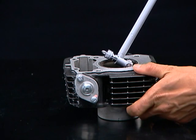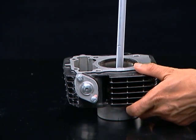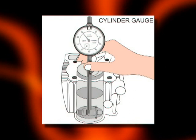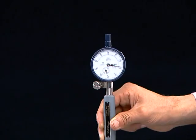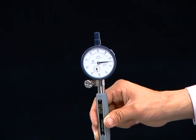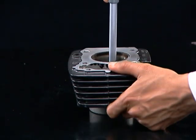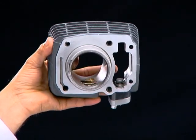Before installing the cylinder, measure the cylinder bore inner diameter at various locations as shown. Apply engine oil on the cylinder bore.